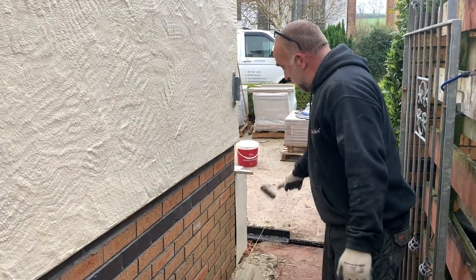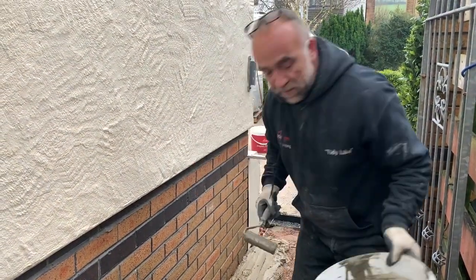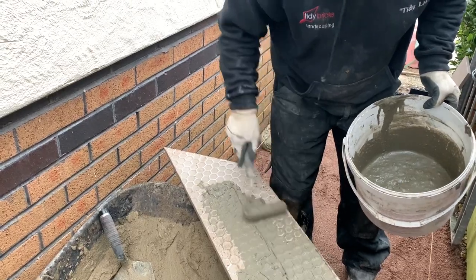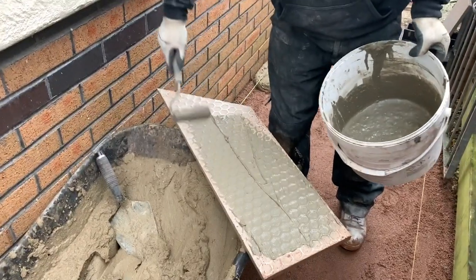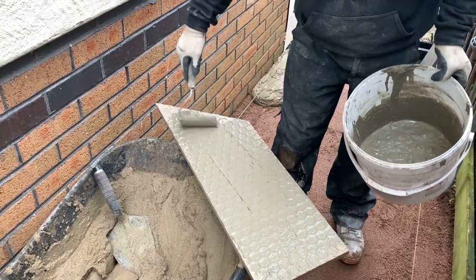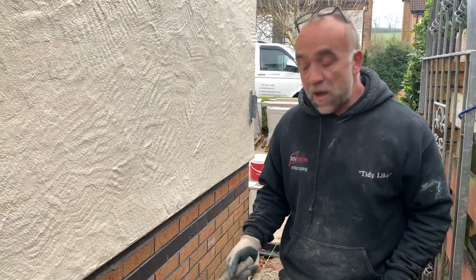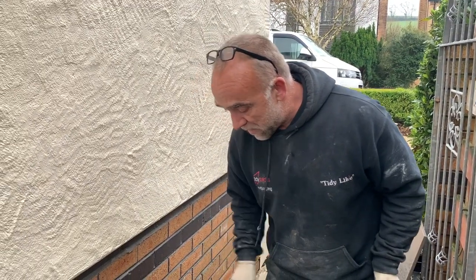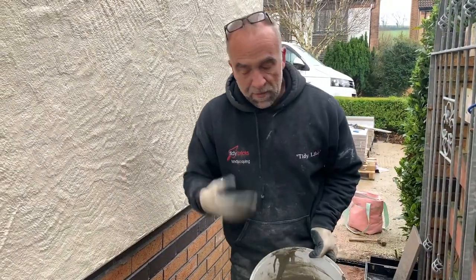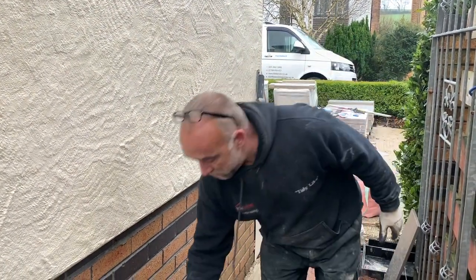I've got my bed down - bed's laid, we're going two courses below DPC. The main thing is primer. I've got to get the primer on, give this a quick once over. This will just help bond. I've had lots of people asking me: can you just use cement and SBR? Yeah if you want - it does pretty much exactly the same thing. But when you're doing it day in day out, I just prefer to use proper stuff. Okay, so that's all primed up.